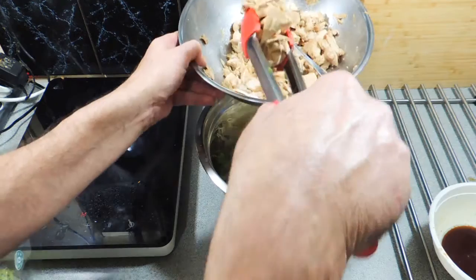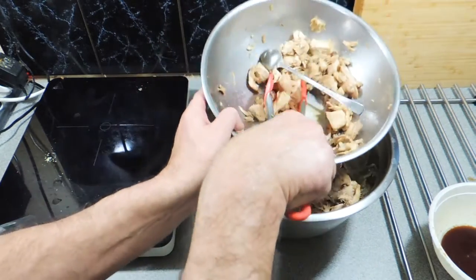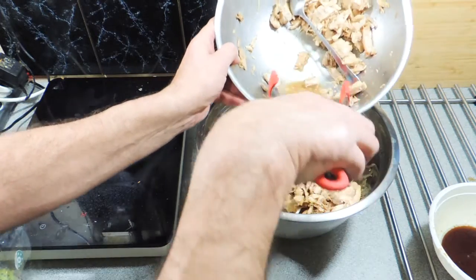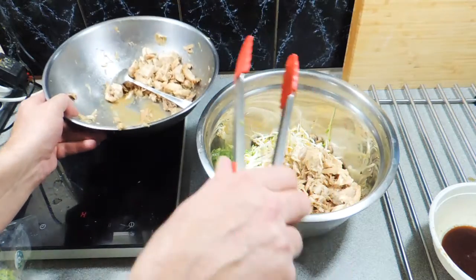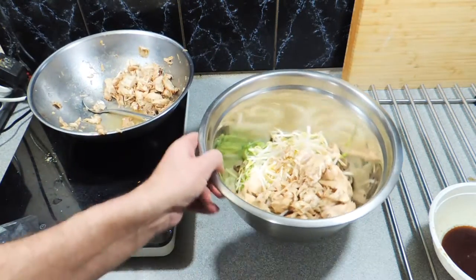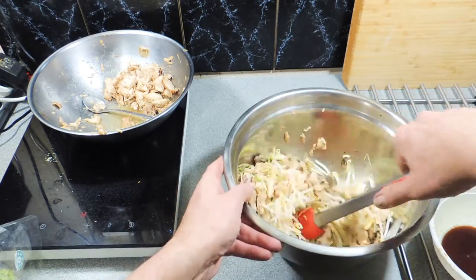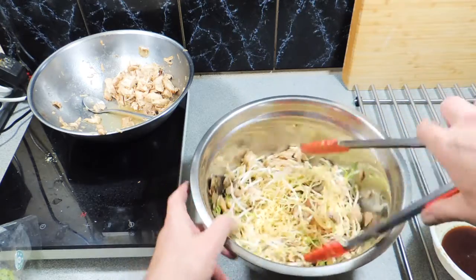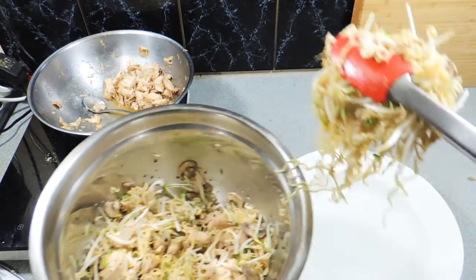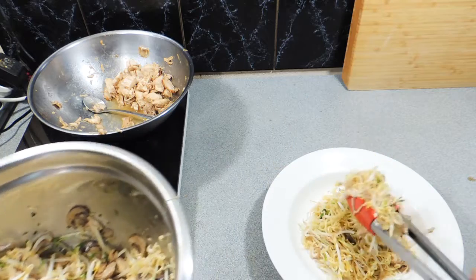The noodles take two minutes, and now some of our marinated chicken goes straight in — I'm going to use around about three quarters of the meat. You can see the color of that chicken has changed with the marinade. Give that a nice good toss to get all those flavors getting to know each other. Some of that marinade will actually start working as a dressing with the noodles and salad bits. Simply put this straight into a nice big bowl or onto a plate — whatever you prefer.